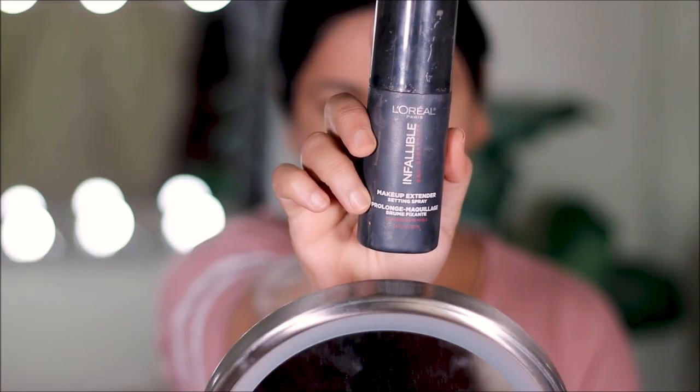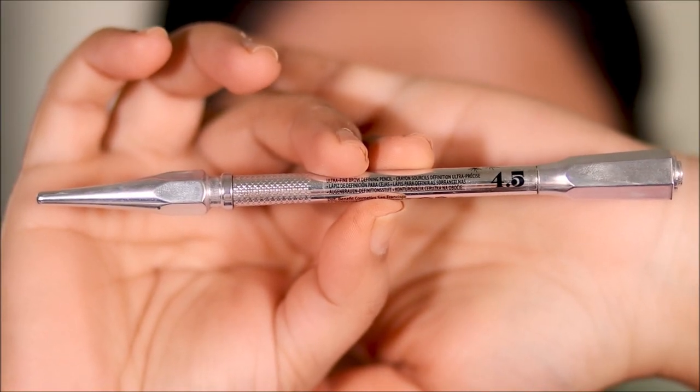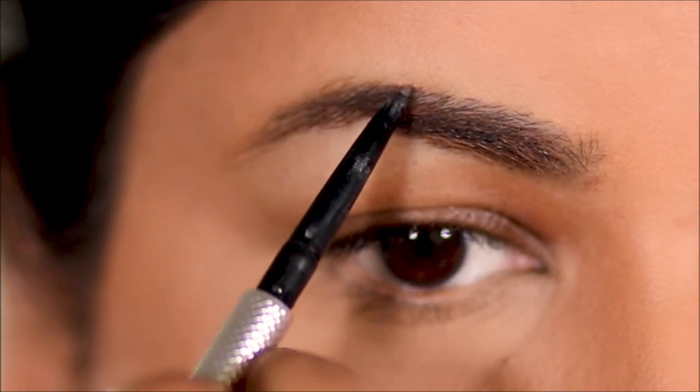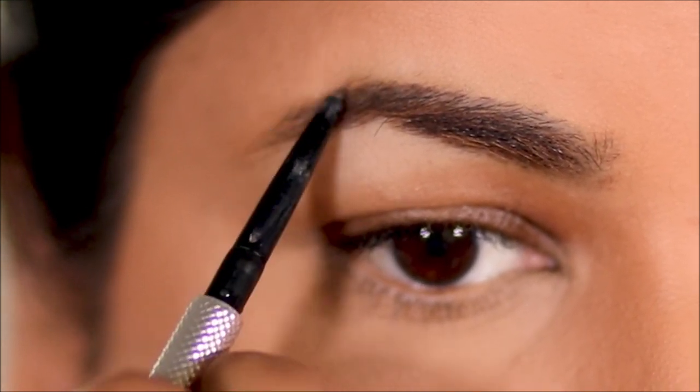Now let's seal the base so it doesn't move — for that I'm using the L'Oreal Infallible setting spray. For my brows, I'm using Precisely My Brows from Benefit in shade 4.5. Nothing new here — I use this in pretty much every tutorial, which shows how much I love this eye pencil. It's quick, it works, and it's precise.